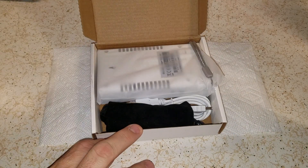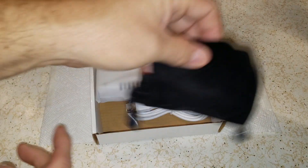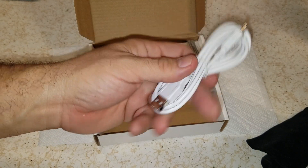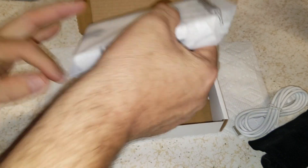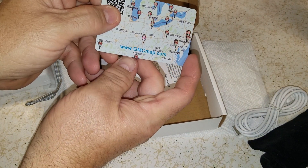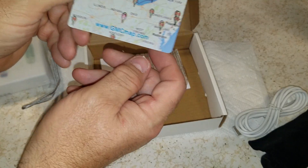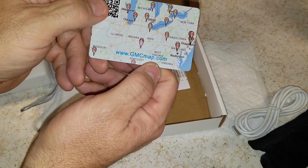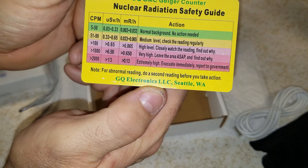Here's what you get: you get a case for it, you get a USB charger — it's charged by USB, any device you have. Everybody has hundreds of chargers. There's also a map card for gmcmap.com — go ahead and take a look at it now if you want.